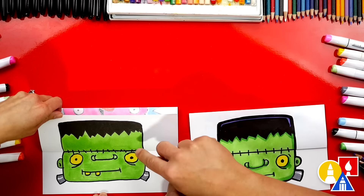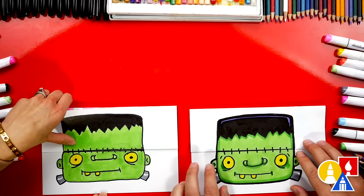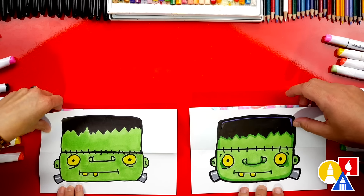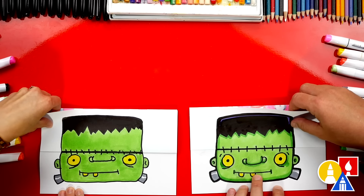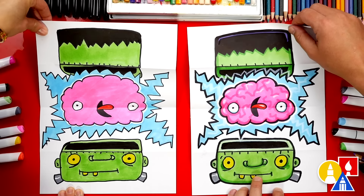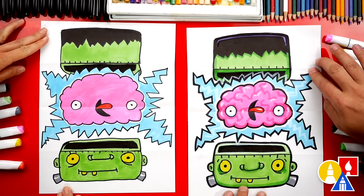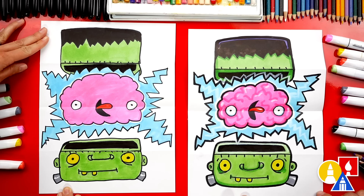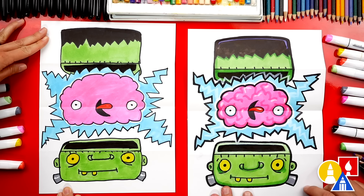We finished coloring Frankenstein. He looks really cool all put together. Happy Halloween! Now you guys can pause the video right now to match our same coloring, or you can color it any way you want. You could also add extra things to the folding surprise. I added little squiggly lines to the brain and also highlights, but you can leave that off to keep the lesson a little easier.